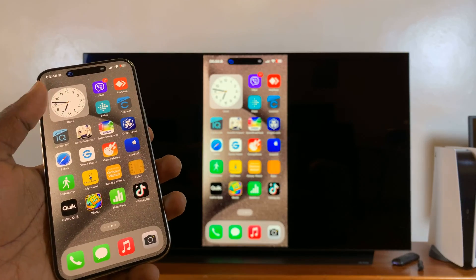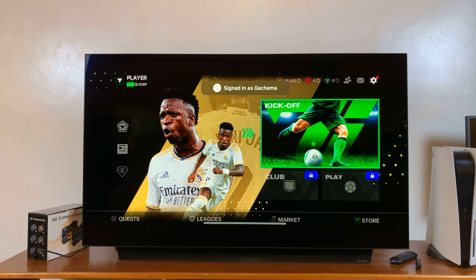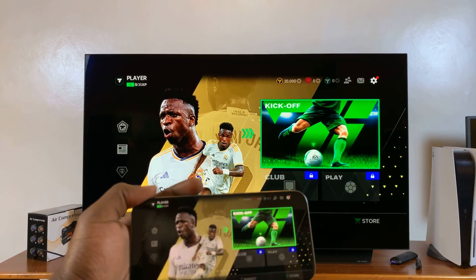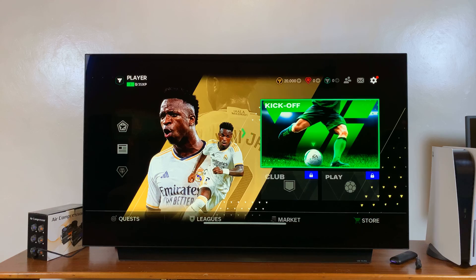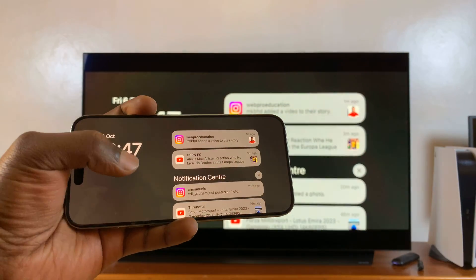Let's try putting it in landscape mode and launching a game to see what that looks like. There you go — FC Mobile is now showing on the big screen on my smart TV, being mirrored straight from the iPhone 15.